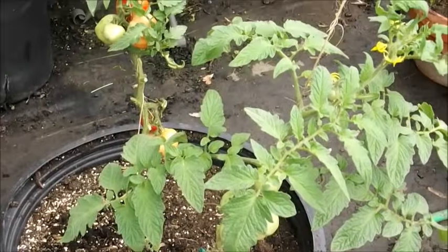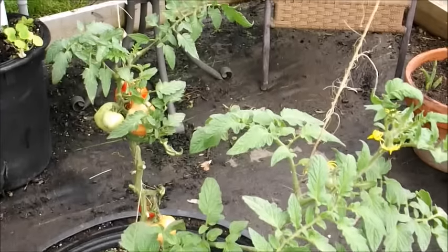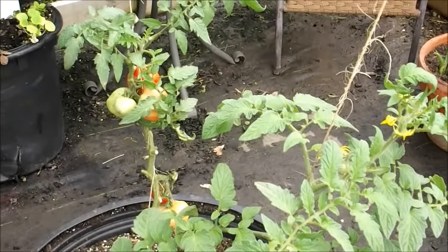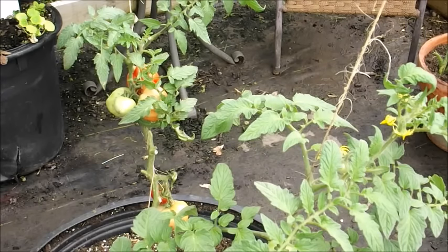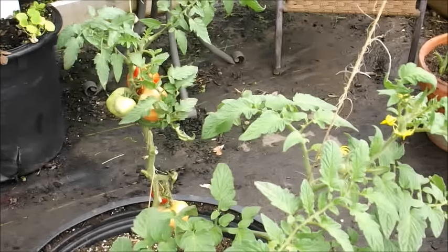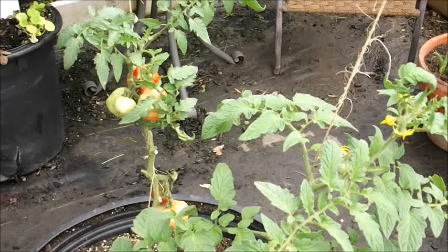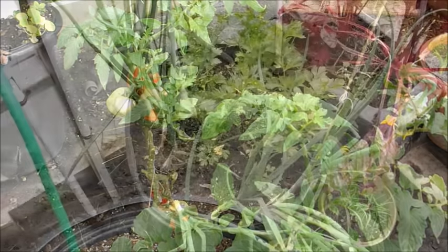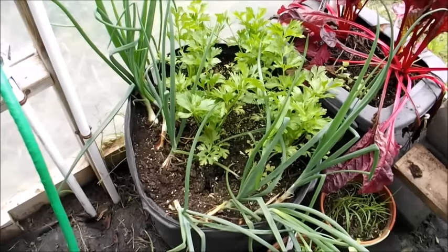Here are a couple more tomato plants I've got growing in here. These haven't done as well as the first two I showed you. I started out letting them get bushy, like you normally do with an unpruned plant, and they just haven't done as good in this environment compared to a single-stem type tomato. So I'm going to try to rescue these and do something a little different with them.